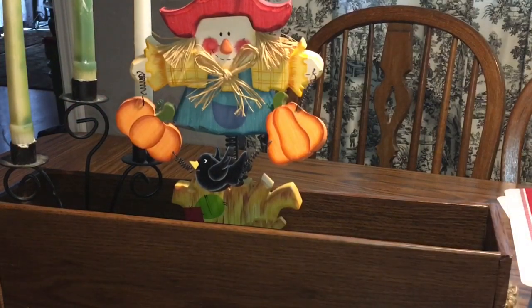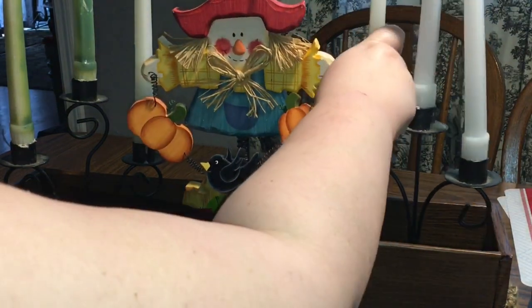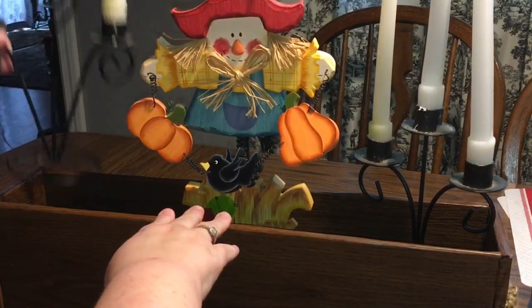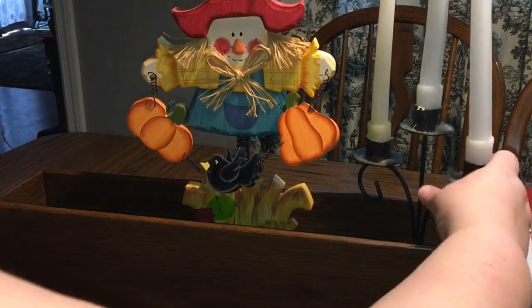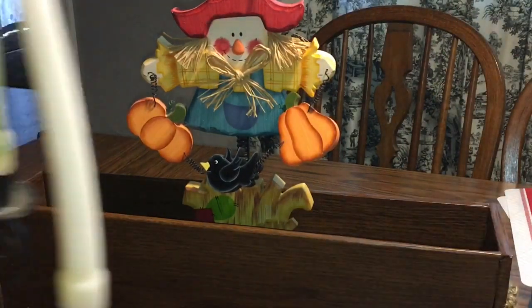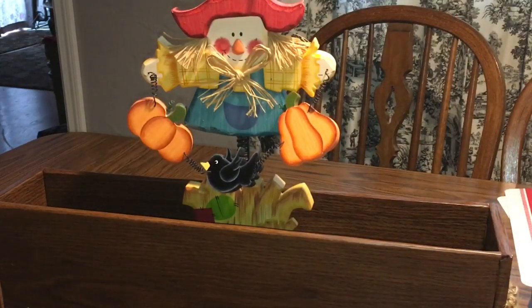I wanted to show you the option of what it looks like with the candlesticks in it. These candlesticks I had from my wedding — they were on the tables in 2000, so you probably won't be able to find them. But you could use candlesticks from the Dollar Tree or anything you have laying around. This was a little too tall for the look I was going for, but I just wanted to show you some options.